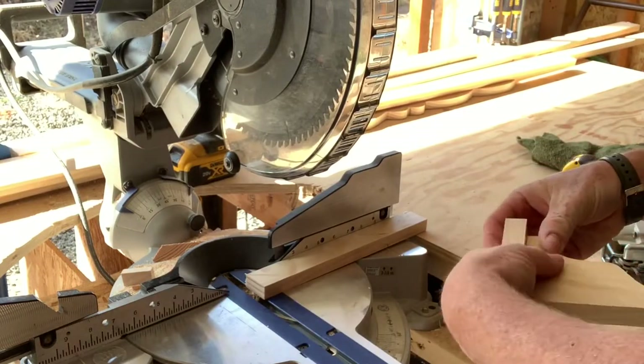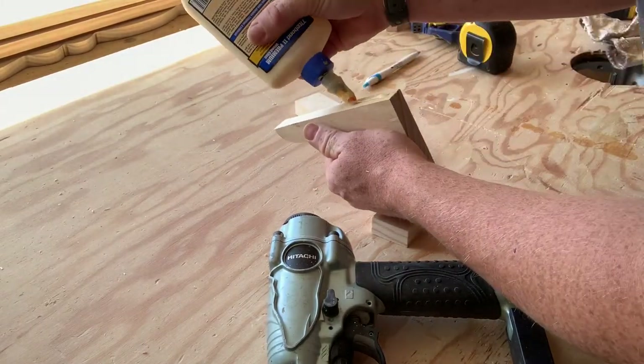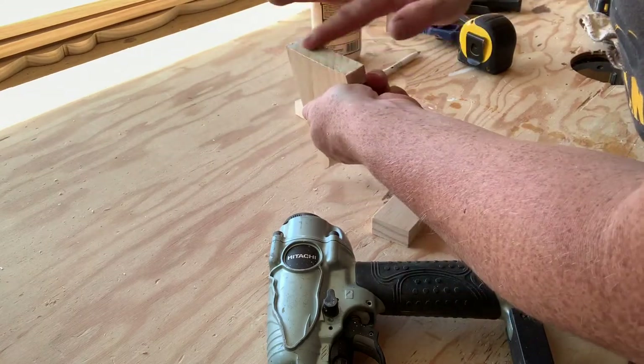Now I'm going to grab my wood glue and go ahead and put a nice bead right down the middle there, then use my finger to smooth it out. I'd recommend you use your finger or a small brush to smooth this out and get a nice even application all across.